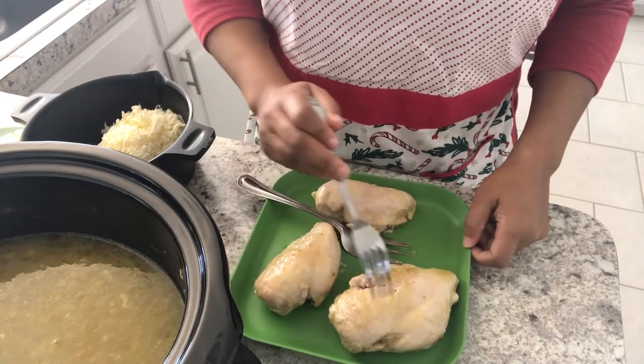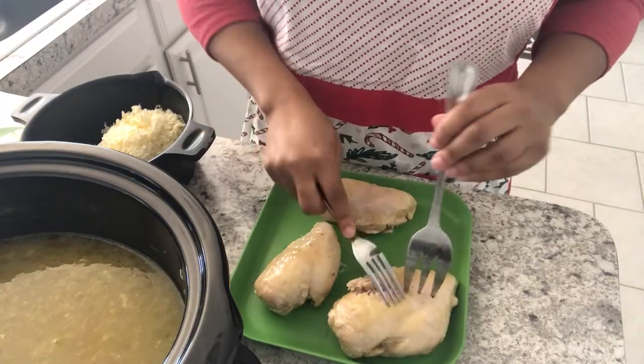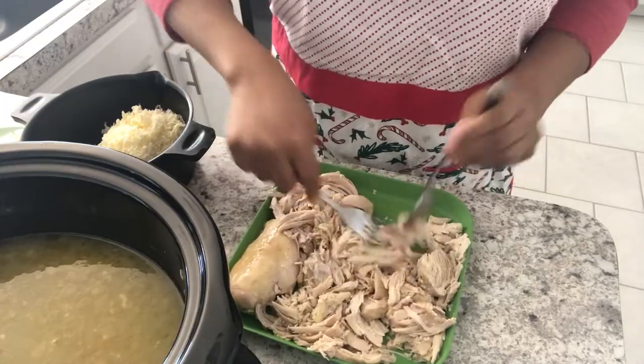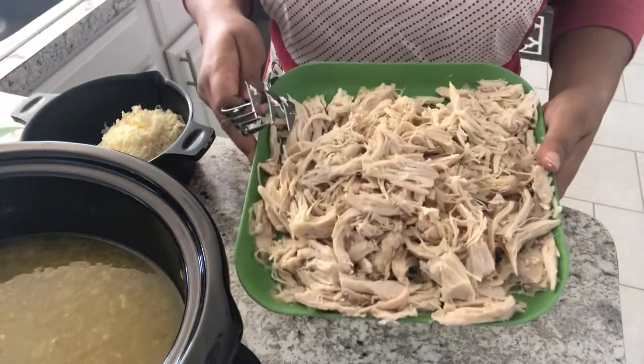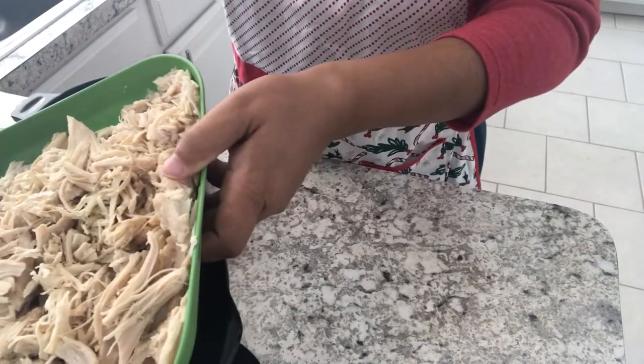It has been about eight hours. I pulled my chicken breast from the crock pot and now I'm just going to shred it. All right, so I've got the chicken shredded and I'm going to add it back into the crock pot carefully.